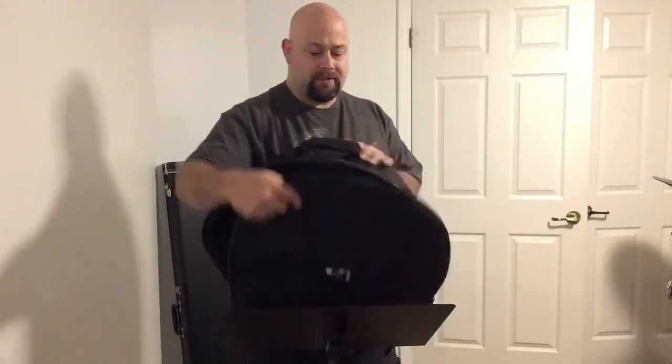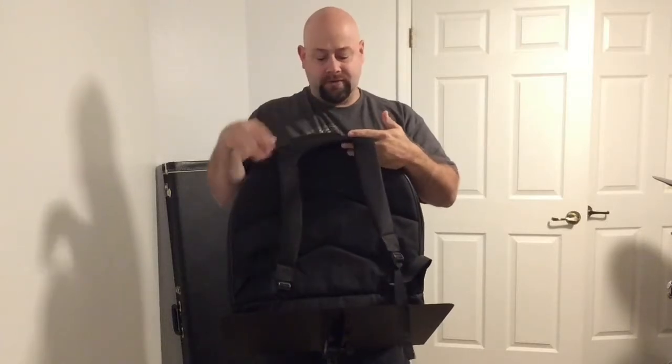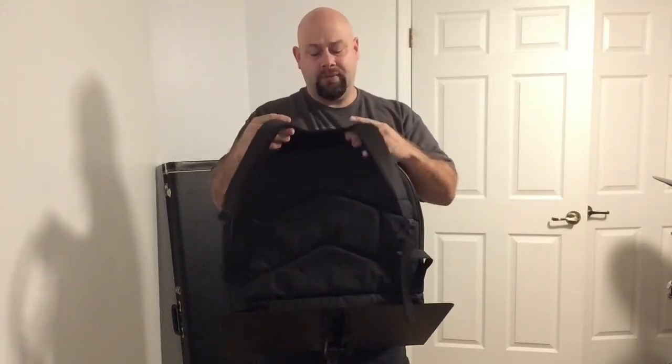I'll turn this around for you. In the back it also has a backpack strap, which is really nice, and it goes all across here, which seems like it would hold up over time.